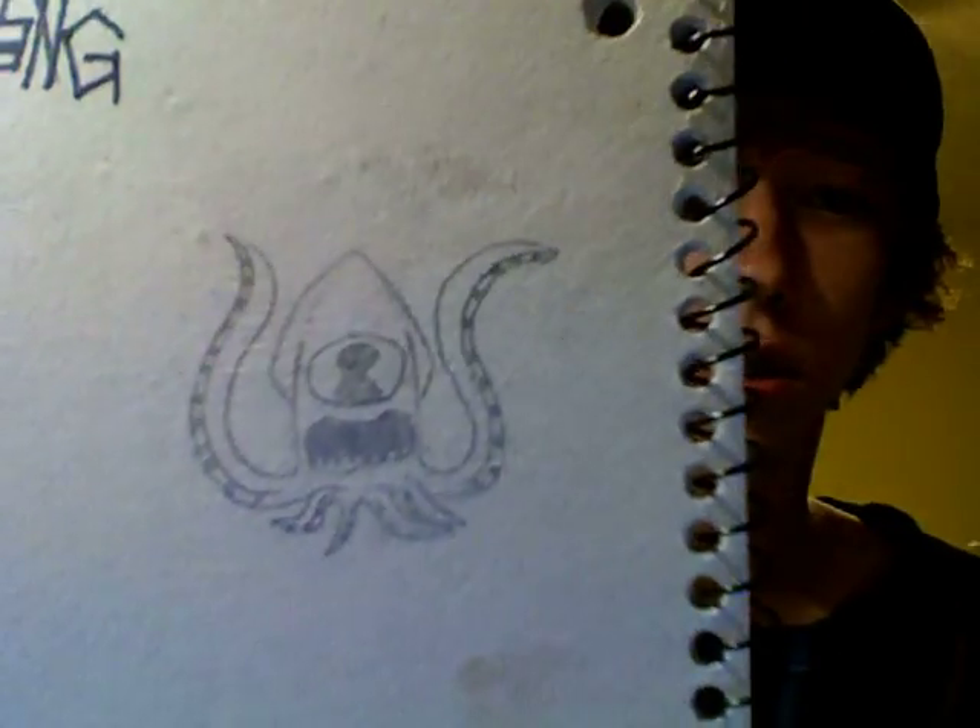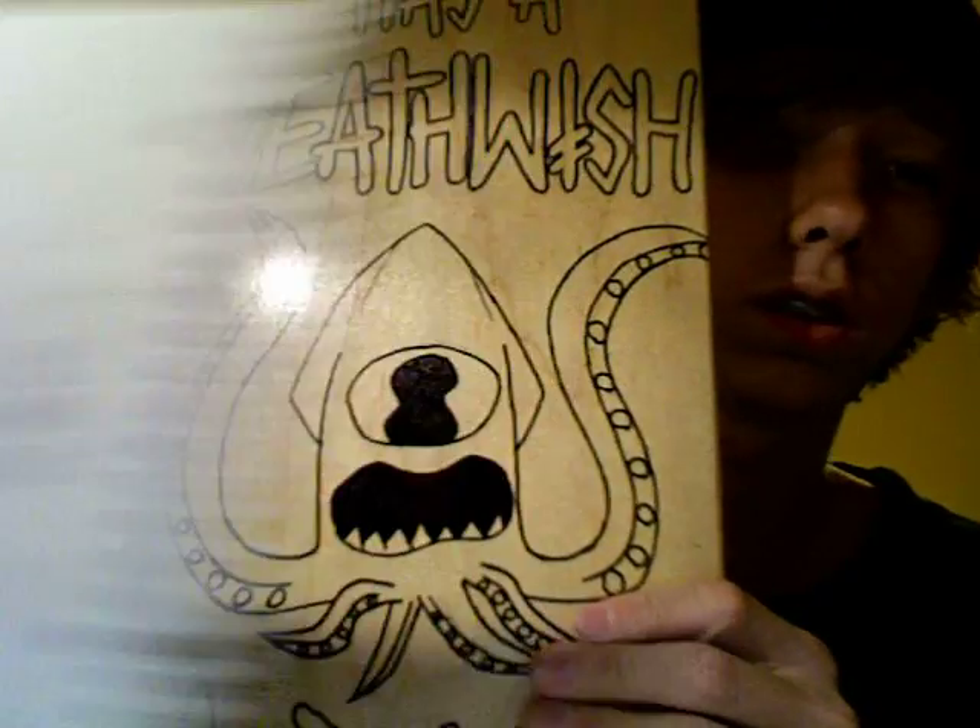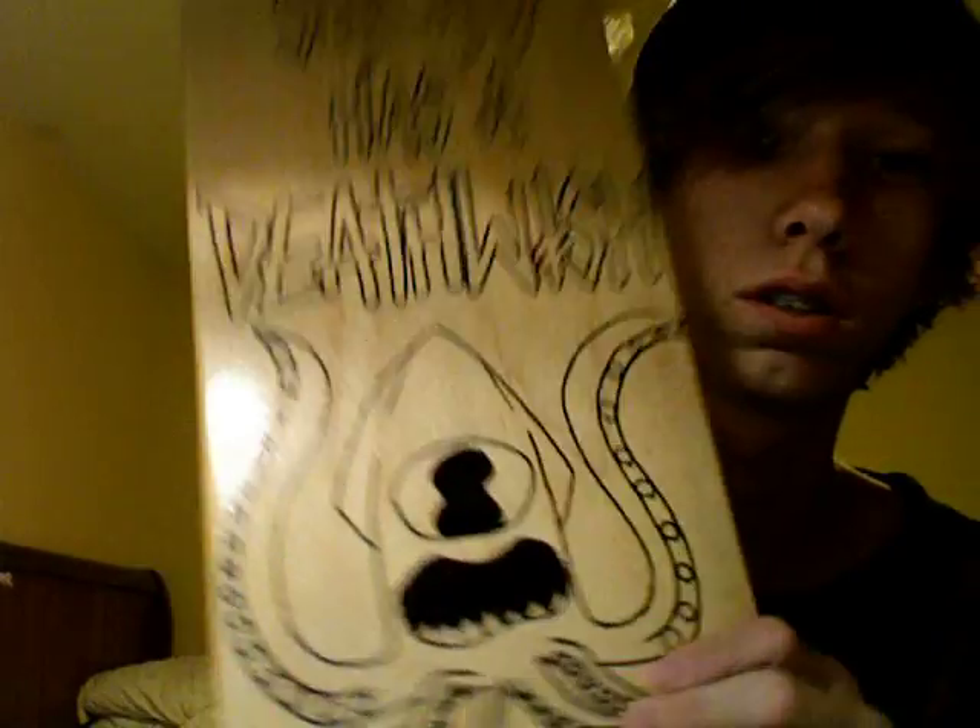There's a squid there — squid. Have fun with it. Think about skateboarding, or pretty much any kind of art. You can do whatever you want — unlimited possibilities. So just go out there and have fun with it. Make what you want.